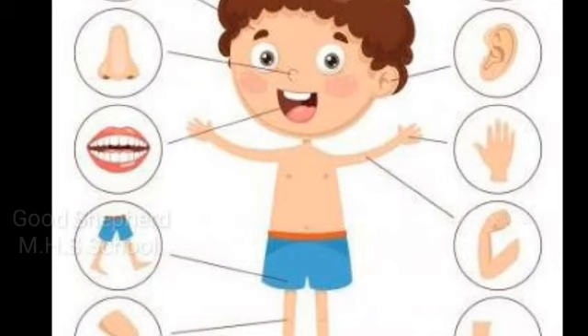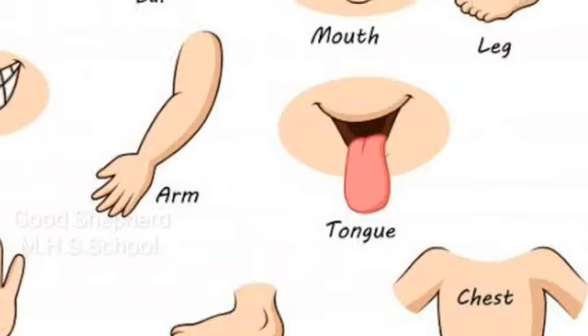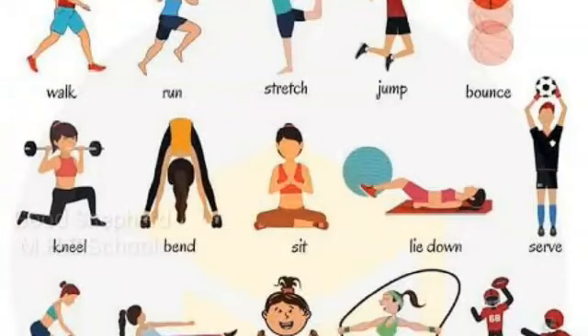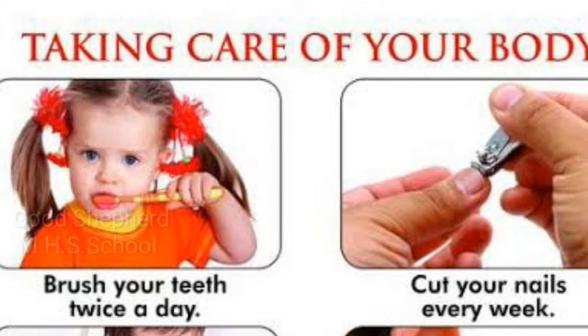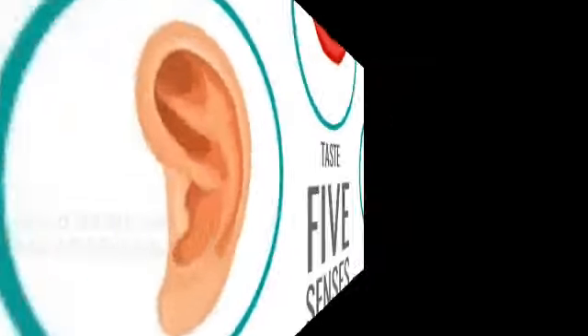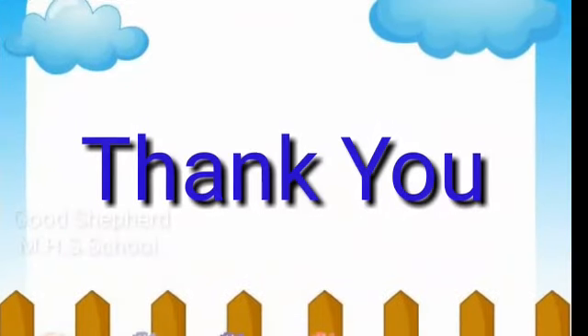Today we learned how our body parts help us to do different activities and why we need to take care of our body parts and sense organs. Thank you, children. See you then.